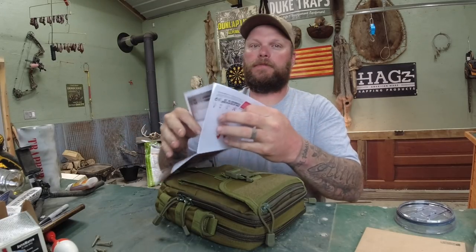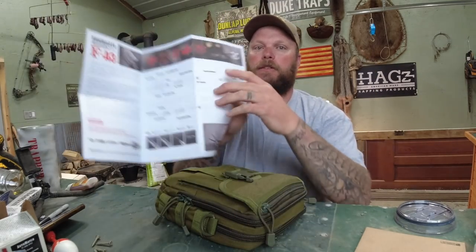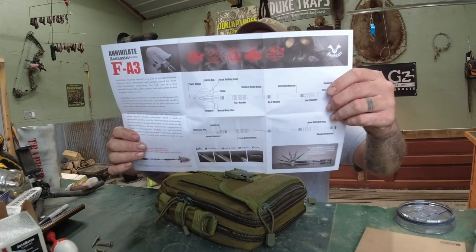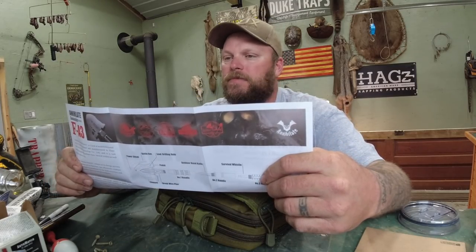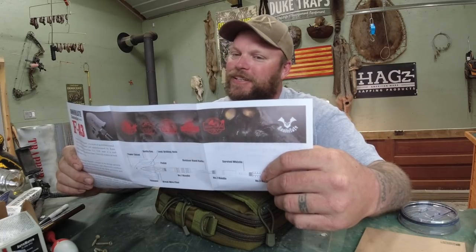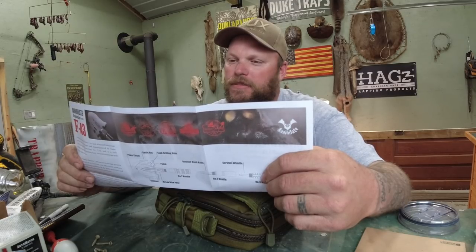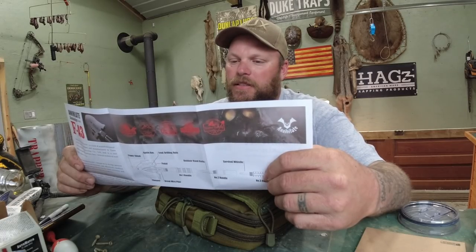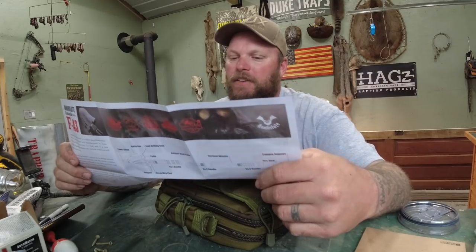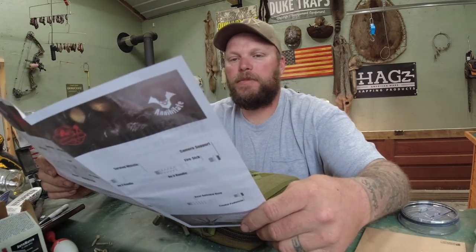Let's see what we got here — we've got our instructions, all our parts and pieces, and a fire stick. Convertible short shovel, battle axe, outdoor hand knife — that's kind of cool. Shift key, lead drilling hole, camera support — I did not know there was going to be a camera support on this thing. Anti-skid ring, survival whistle. I could actually mount my camera on the end of the shovel.